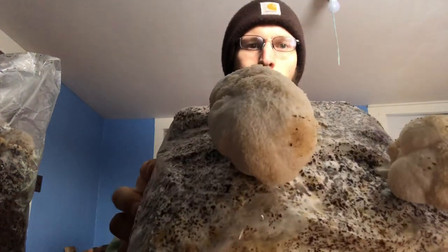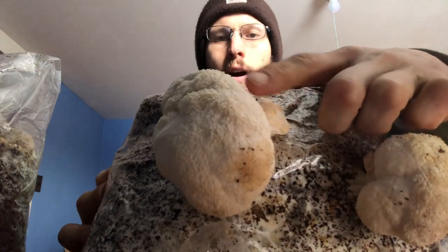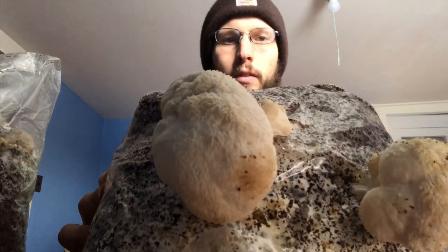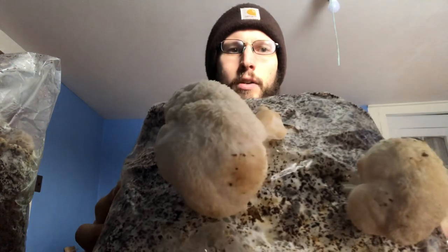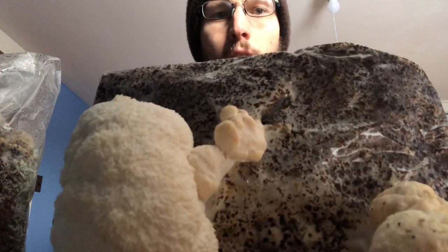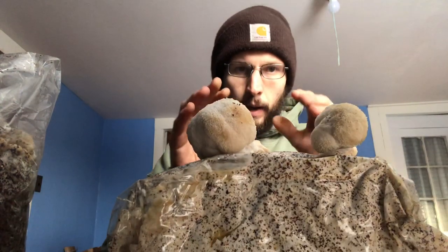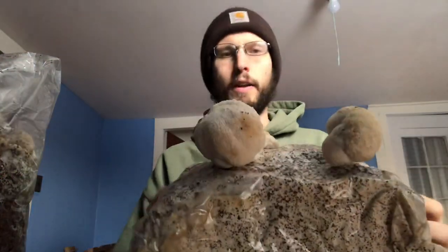With the lion's mane grow kit, this is what we're going for — some nice mushrooms popping out. You can see these nice white icicle spines hanging down. This is a baby mushroom; when they're really young they don't have spines yet — they're undifferentiated at the beginning. As they mature you see the spines poke straight out and then cascade down. This bigger mushroom is about ready to harvest, maybe wait another day or two.